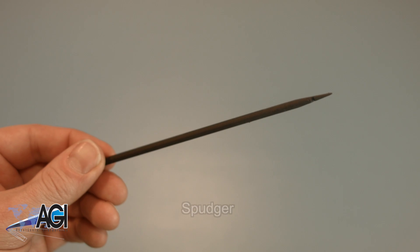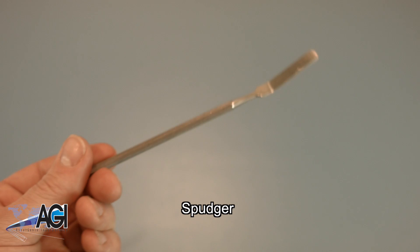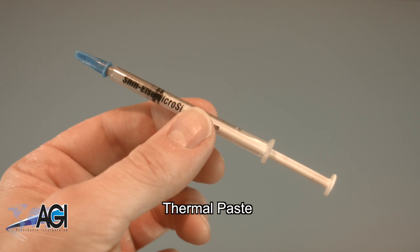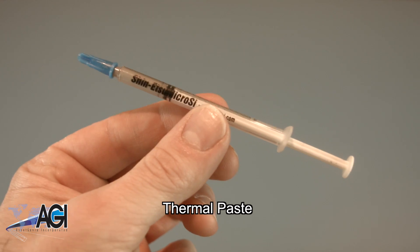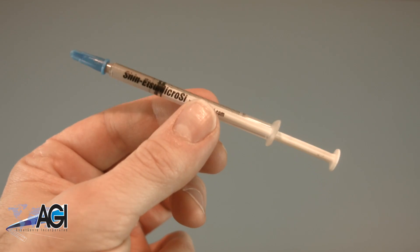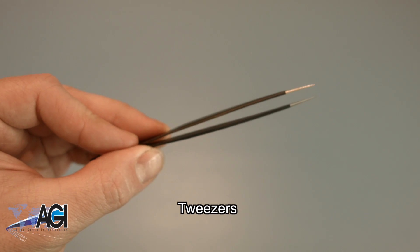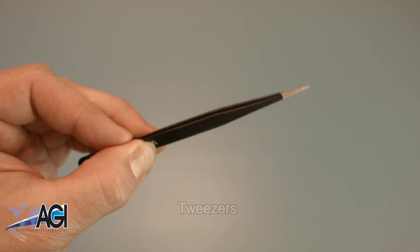A spudger will also come in handy during this replacement. You can use either plastic or metal, whichever you prefer. You will need thermal paste during this replacement. If you have tweezers, you might also want to have them handy as they may be useful when dealing with small parts.